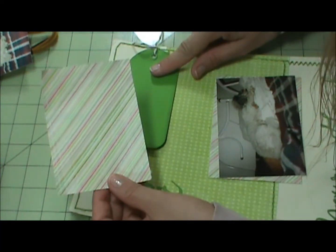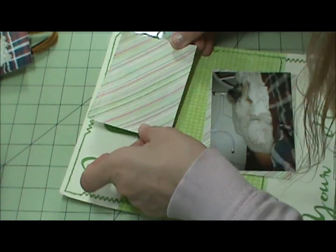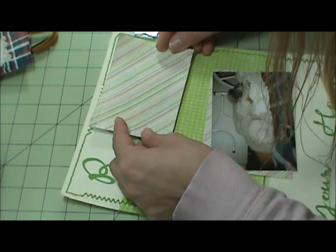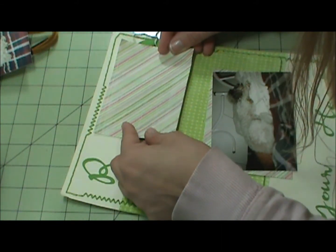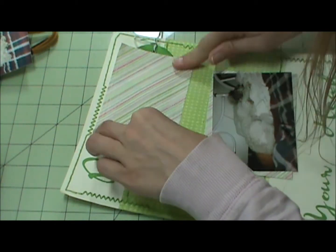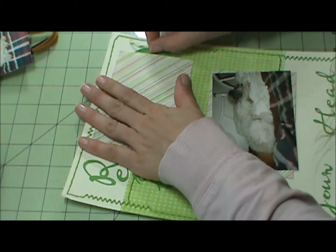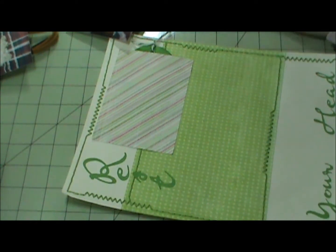I'm going to lay it down with my photo mat underneath — lay it down with my tag. If I just go over this, then I know it's over far enough. All right. I'm almost out of ATG already — good night.